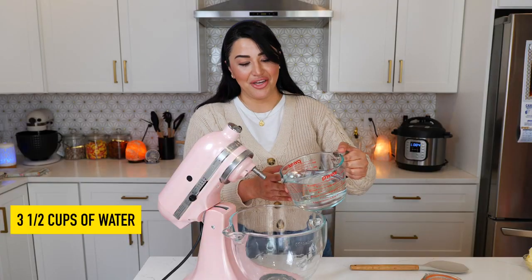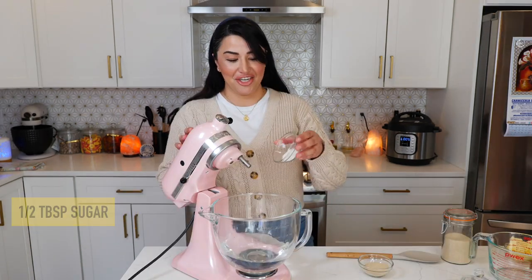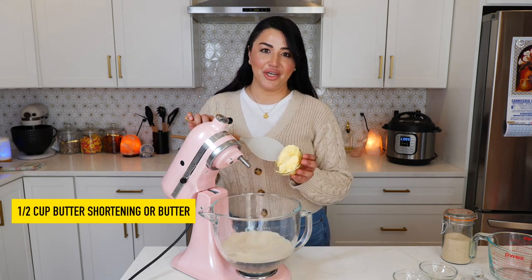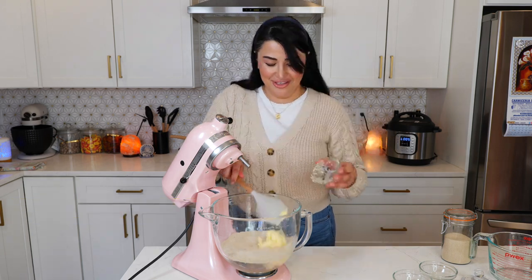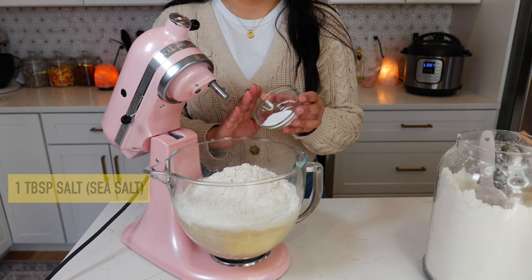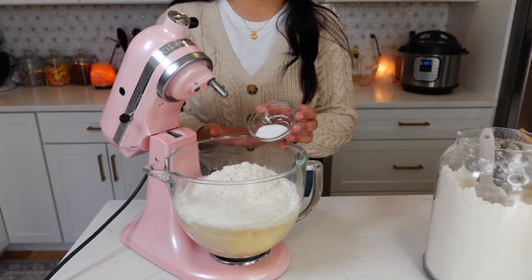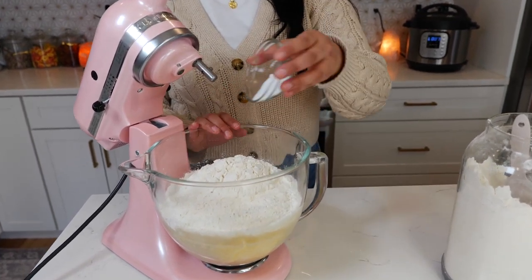You're gonna start by adding your water into your bowl, then sugar, yeast, butter shortening — and for those of you that don't like to use shortening, you can just use butter, it's gonna work out just as good. Add your flour, and you want to make sure to add the salt after your flour. You don't want to add the salt into your yeast because you could possibly kill it.